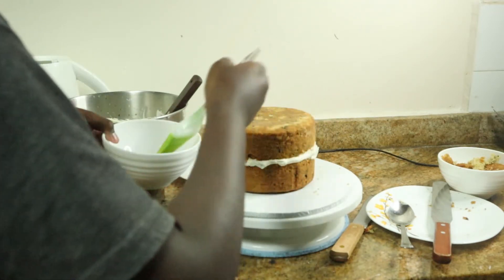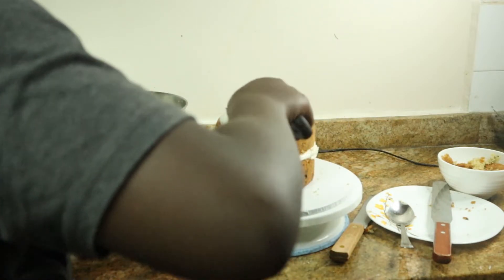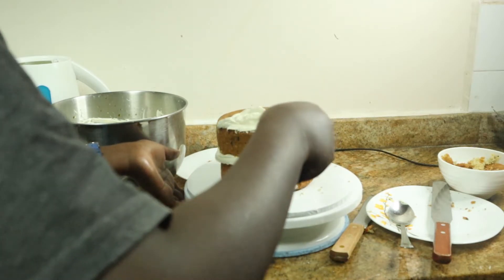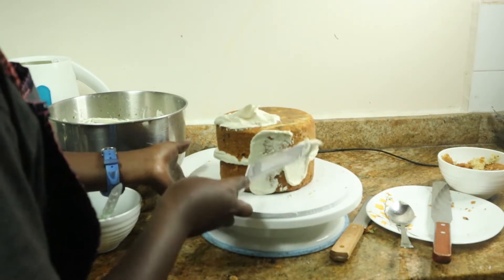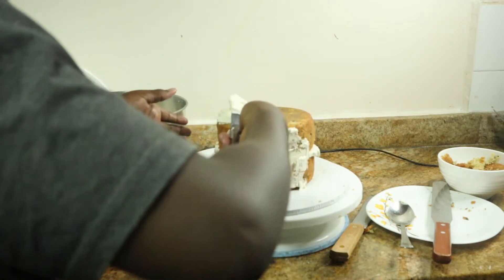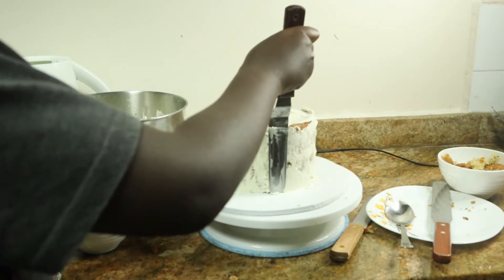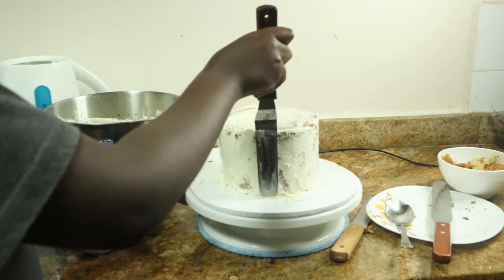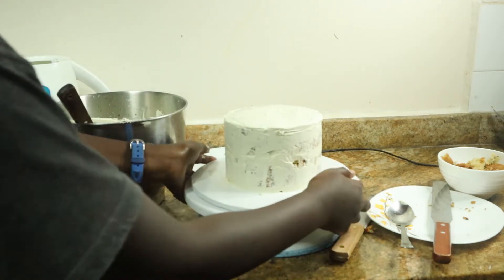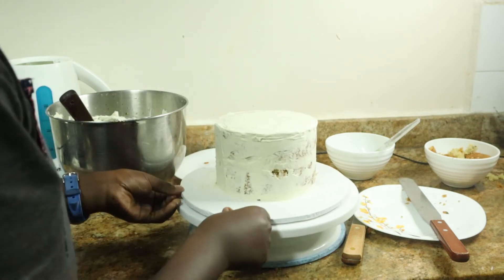Douse the top with more simple syrup — this is going to keep the cake moist for as long as possible. Add a little bit of cream on top and start giving the cake a crumb coat. Gently apply buttercream all around the cake in a thin, even layer to lock in all the crumbs. This will make the final layer much easier to apply. Pop it into the freezer for about 20 to 30 minutes and then you can do the final layer of frosting.